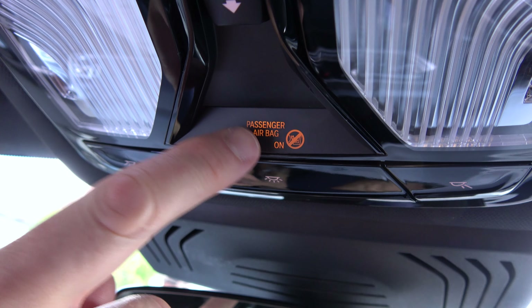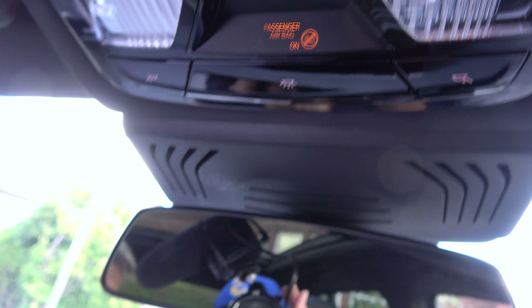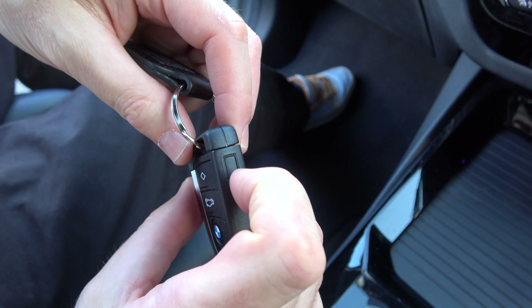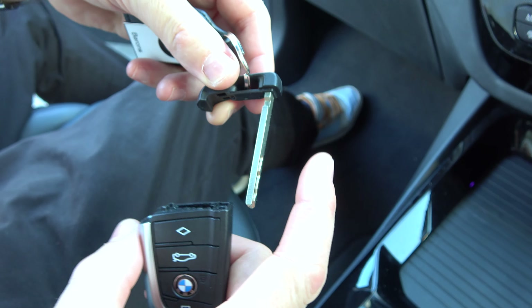If you're wondering how to deactivate the front passenger airbag on your BMW iX3, it's easy to do. Go to your key fob and press the button at the side here — that will allow you to take out the key. Press in here and that will take out the key.